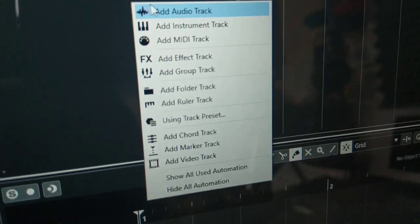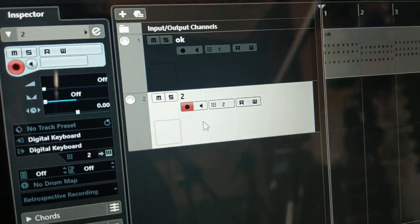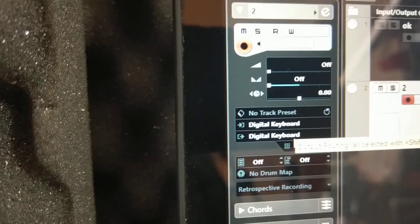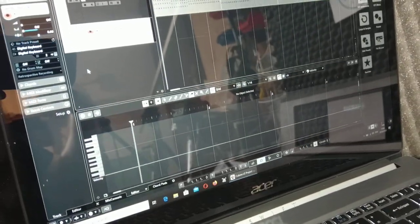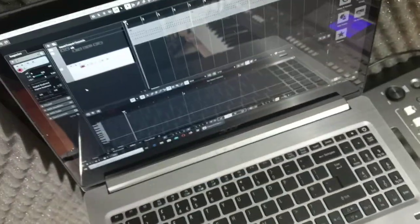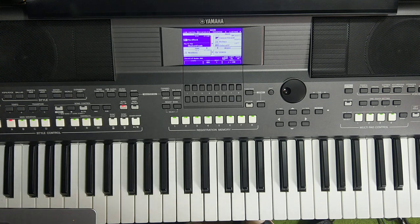Add another MIDI track and name it 'second' — doesn't matter. By default the new track is record-enabled. Also make sure the input and output is set to 'Digital Keyboard.' If you have another MIDI device — another keyboard or software MIDI player — you could use that too. Now I will record another track with some improvisation using exactly the same setup. I'm pressing '1,' going to the beginning, and I'll enable pre-counting.